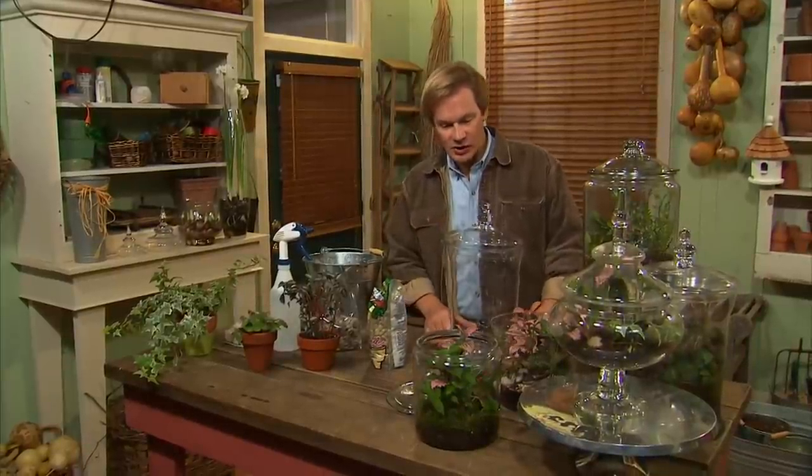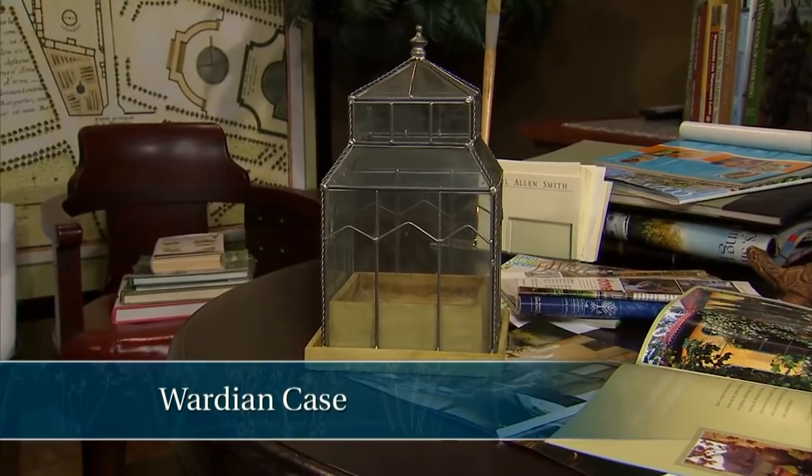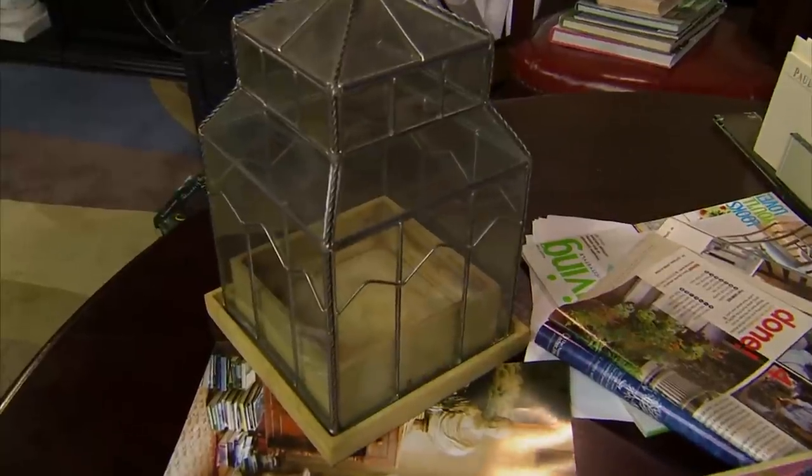What I thought I would do today is talk a little bit about the history of the terrarium and then some ideas on how you can create one for your own garden home. What's interesting about the terrarium is they really came about in the 19th century. One of the earliest examples is called the Wardian Case. This guy by the name of Ward in England developed a glass box, and it was actually used in the beginning to transport tropical plants from all the various extensions of England's colonies back to Victorian England. And from there, the terrarium became all the craze.